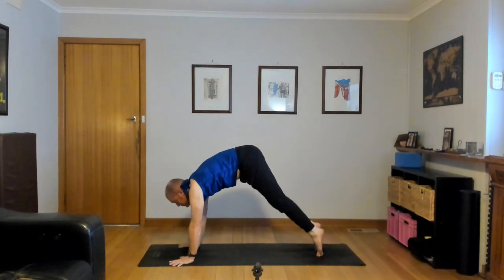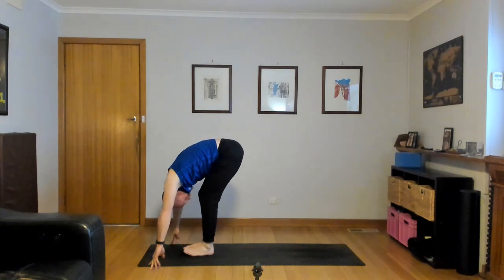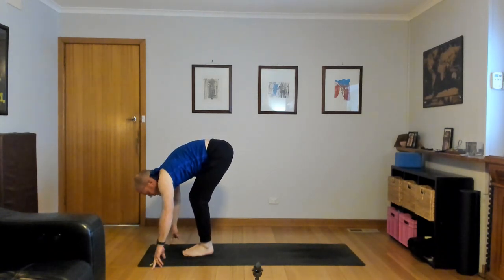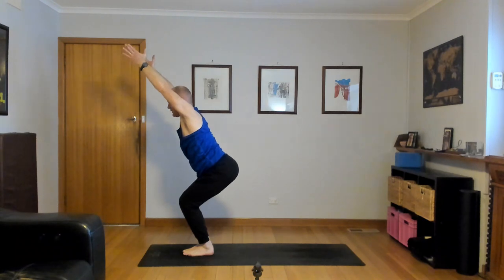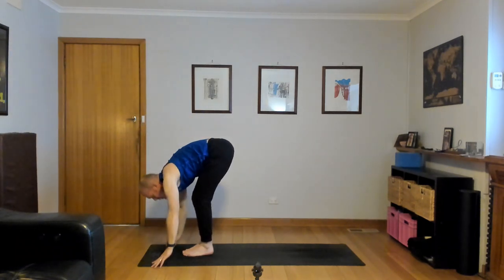Inhale, step or hop to the top. Exhale. Half lift, inhale. Forward fold as you exhale, hug the legs. Utkatasana, inhale, lift the chest, reach up, chair pose, stretch. Forward fold, exhale, touch the floor. One more Surya B — lift the hips. Inhale, half lift.